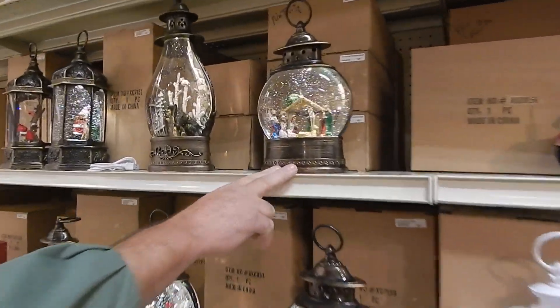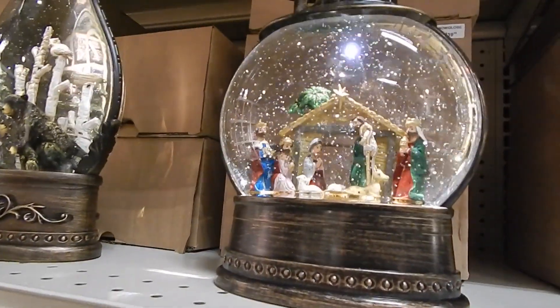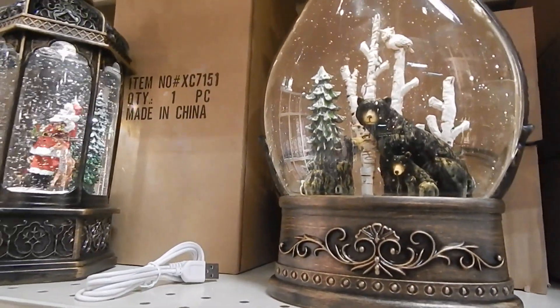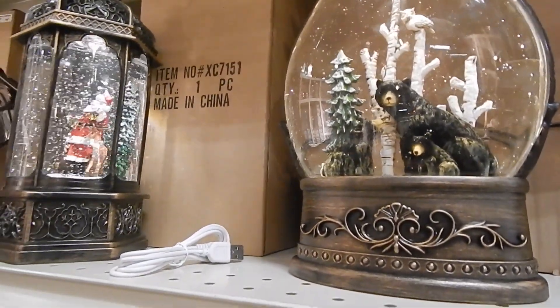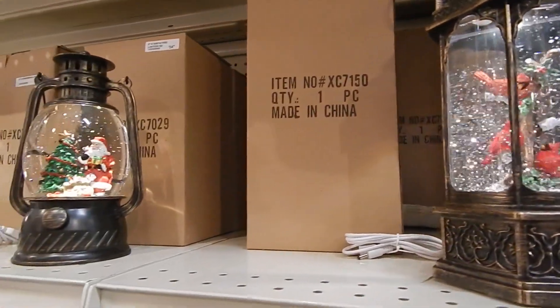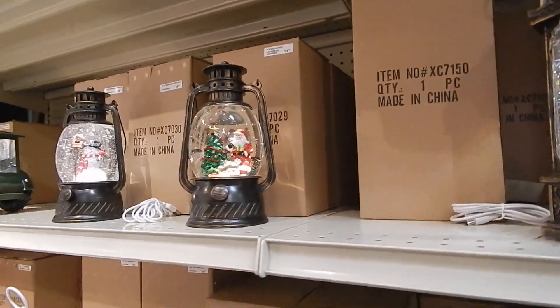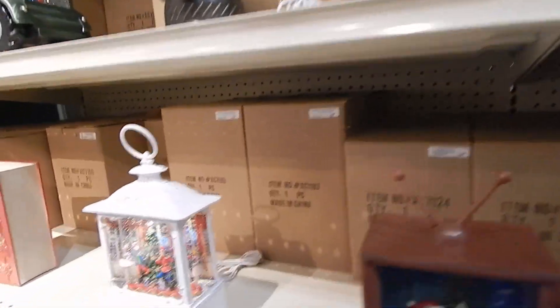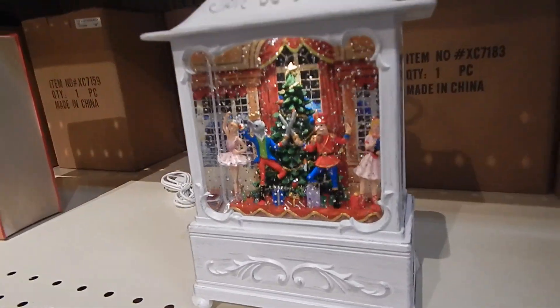We have the nativity scene, which we haven't had in a long time. The black bear has been very popular; cardinals have been very popular too. Let's turn on the cardinals — they're like these lanterns, very reminiscent of an old-time look. You can see the glitter spins on a lot of them.